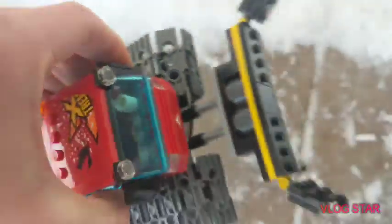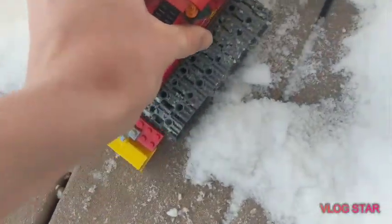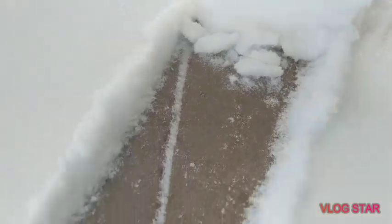We got our little driver in there with his coffee cup. It's pretty effective, I'd say, on this hard surface.